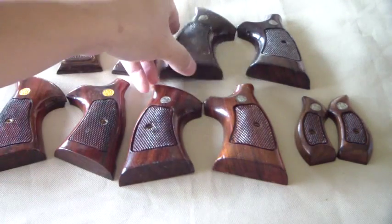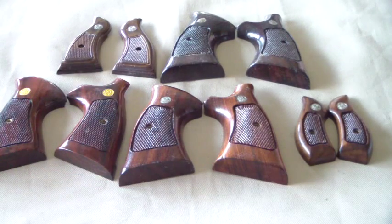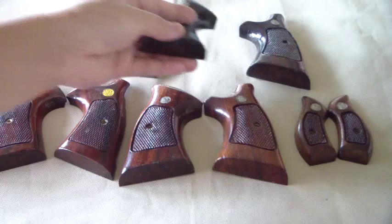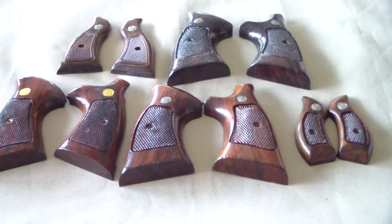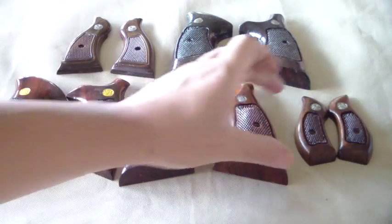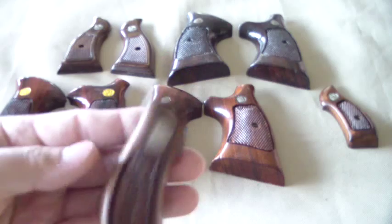What happens is the medallions seem to corrode and turn — if you look at this one, the medallions kind of get a little tarnished and flaky. These ones here are the J-frame grips, these are for the little revolver.